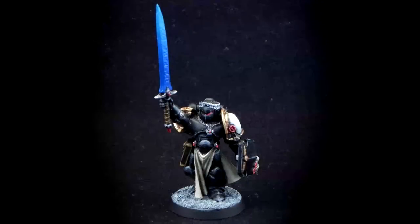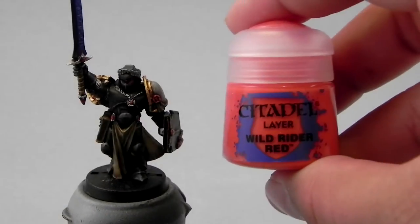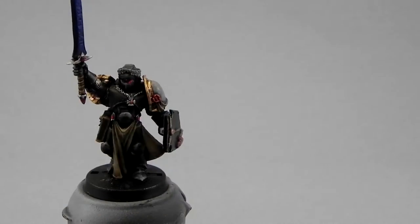How's it going guys? Welcome to the third part on how to paint a Black Templar's Emperor's Champion. Where we left off, we were doing the reds.